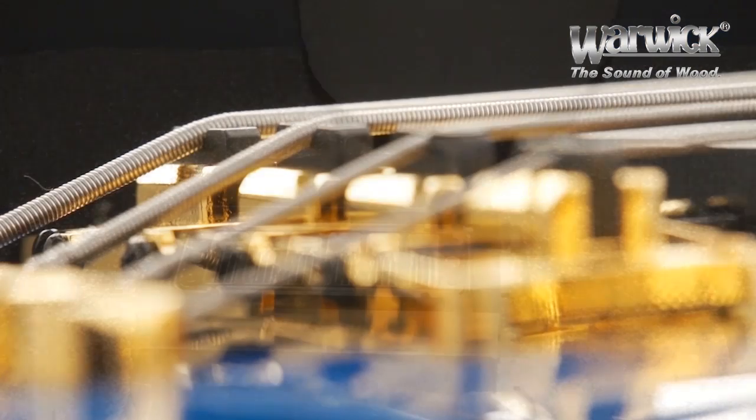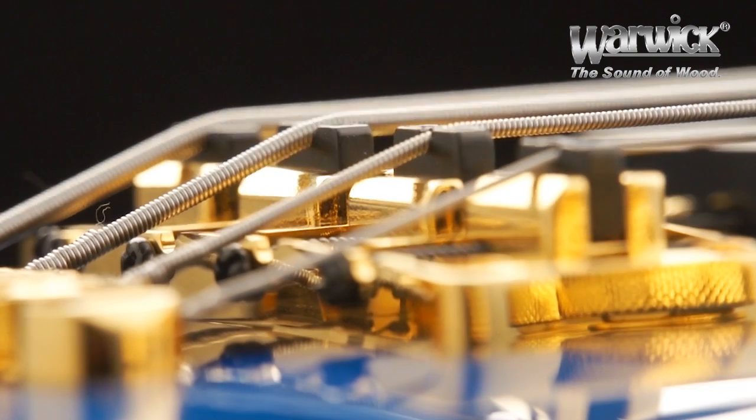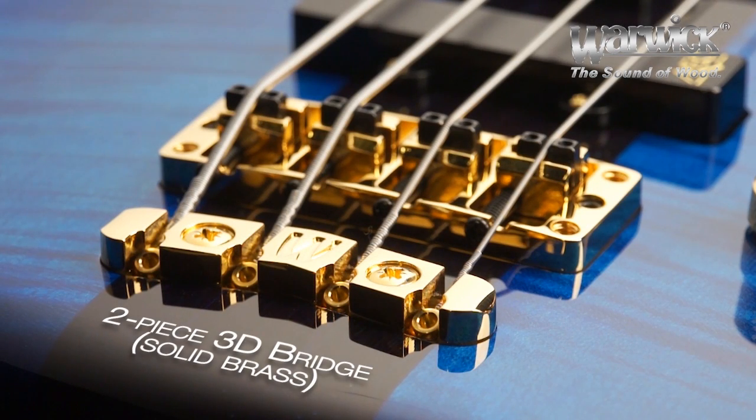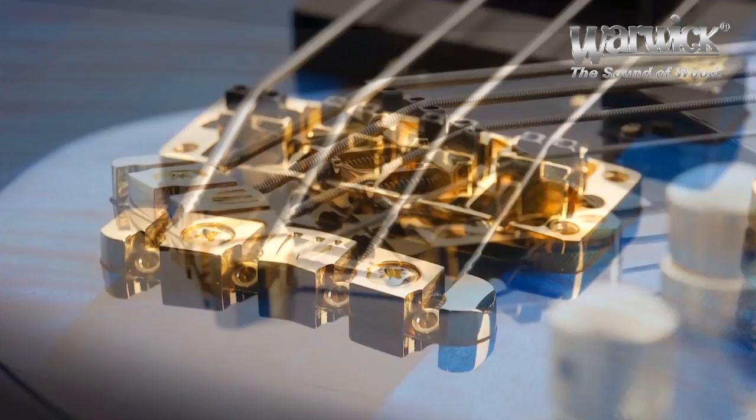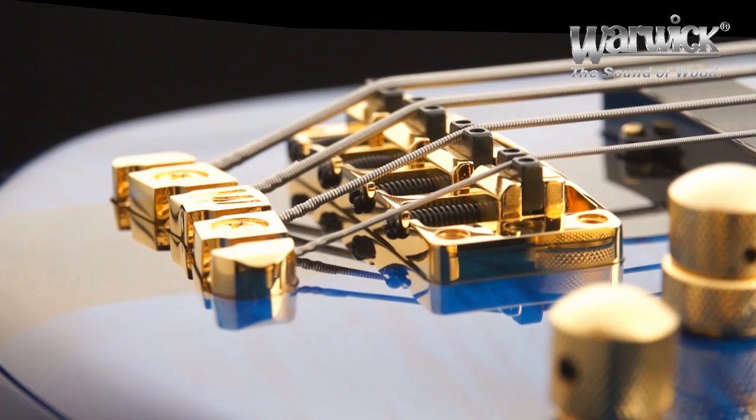You have the ability to move the saddles forward and back for your intonation, up and down for your action, even side to side to adjust the string-to-string spacing. On top of that, the bridge can be raised and lowered at all four corners and then locked in perfectly.